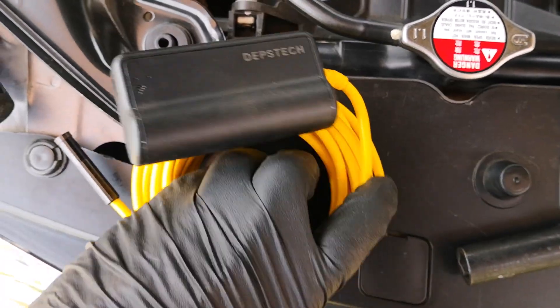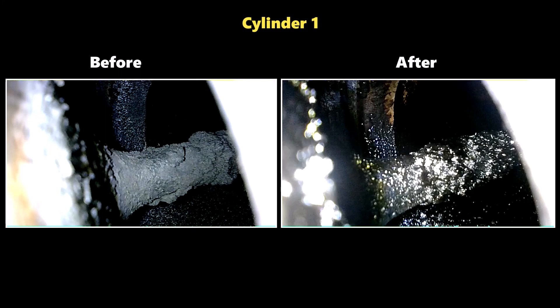After 10 days, things look a lot better. For cylinder one, here's the before and here's the after. You can see that the right side of the valve appears to be a bit cleaner, but the difference is not night and day. It seems as though the product did most of its cleaning on the wall of the intake port and not on the intake valve itself.